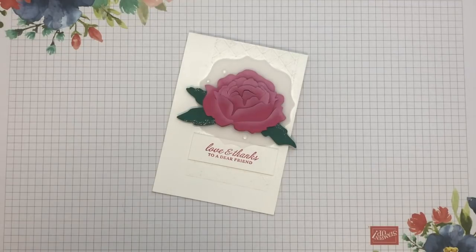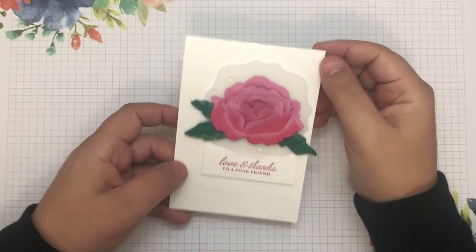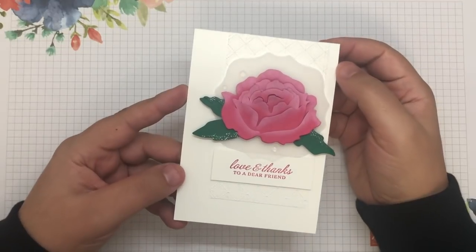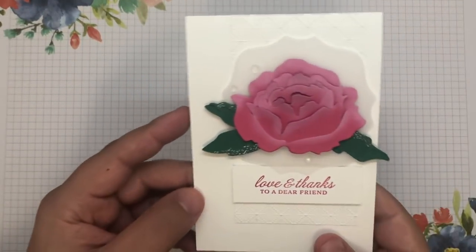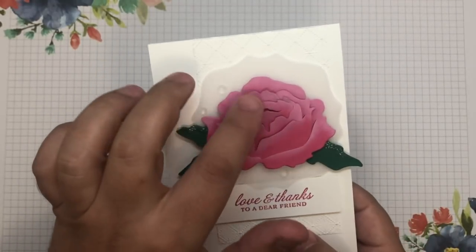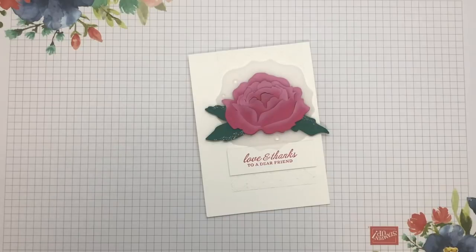Hi there, and thanks so much for joining us today. Last night we posted this on our social media channels, and a lot of you were asking about how we did this, this part in particular. So what I thought I'd do today is just show you a video of how I made it.